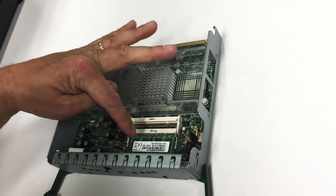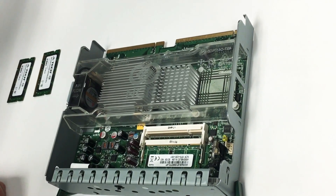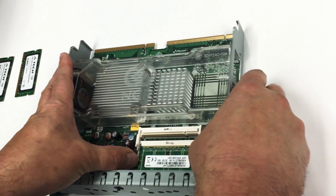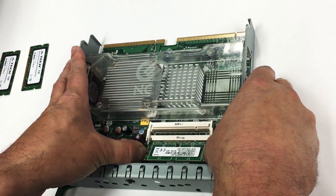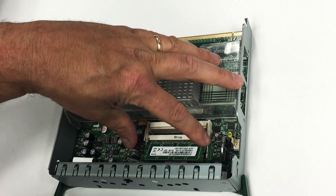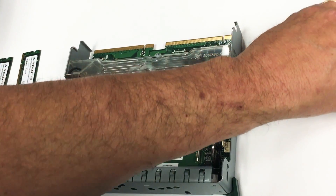Now the first stick of RAM is right here, so we want to remove that stick. On each side of the stick are two fasteners here and here. With your thumb and thumbnail, press out the two fasteners. Then the stick of RAM will come up at a 45 degree angle. With your forefinger and thumb, take the old stick out and set it down.